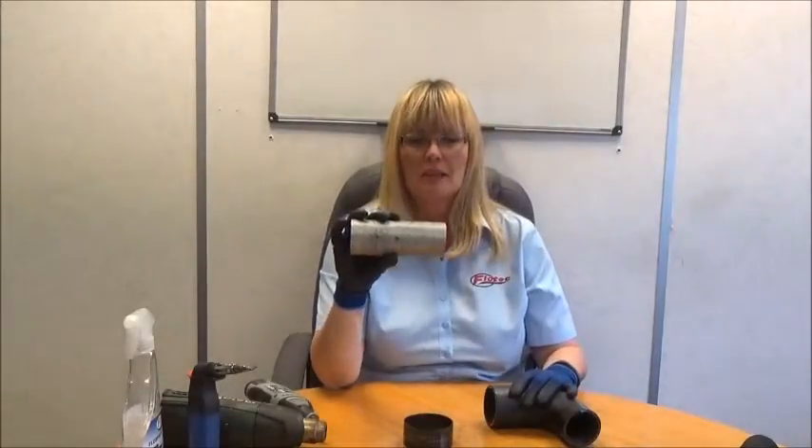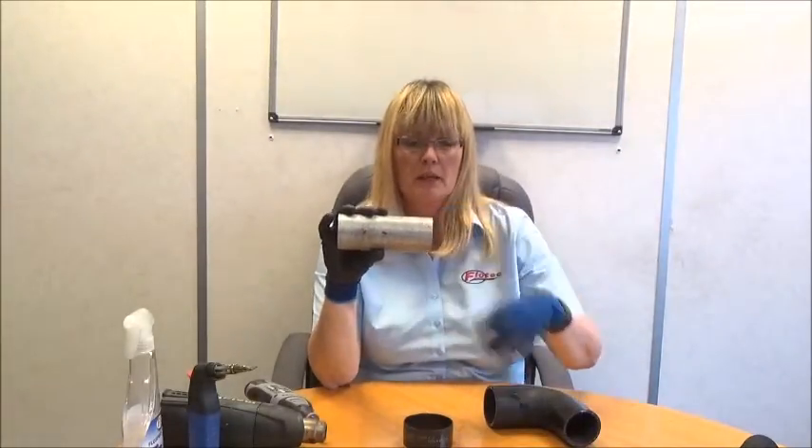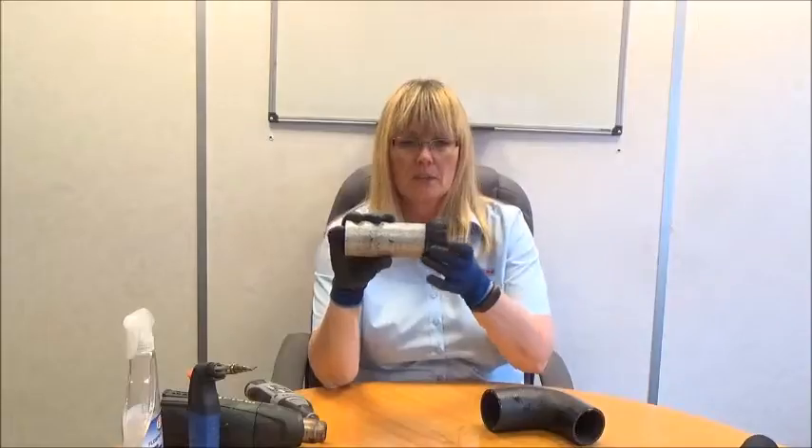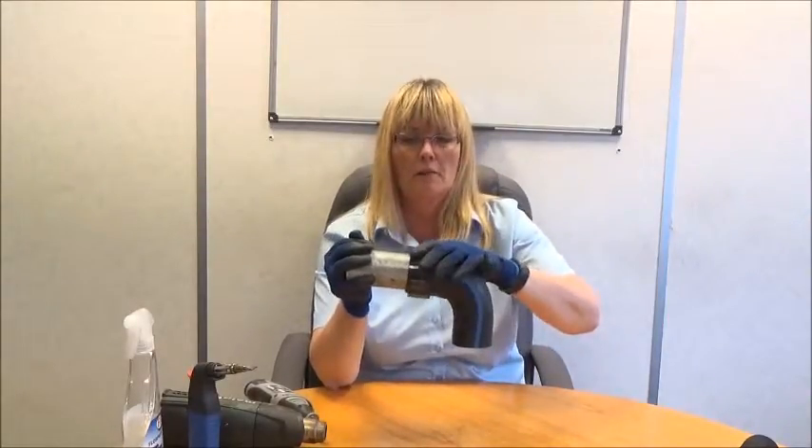On some pipework applications, there's already a bead or a bevel on the stub of the pipe. If this is the case, put the clamp onto the pipework first and then push the hose onto the pipe. Then bring the band back over.